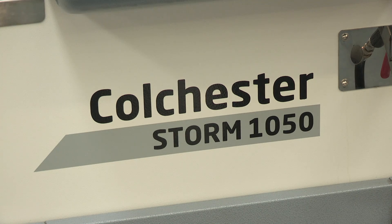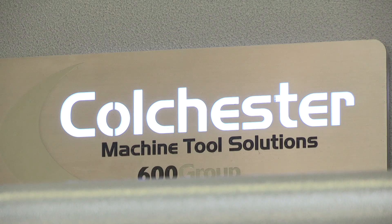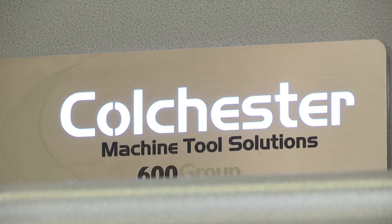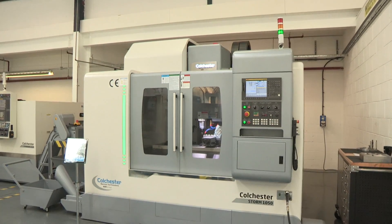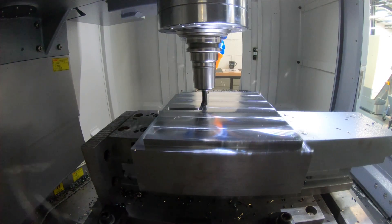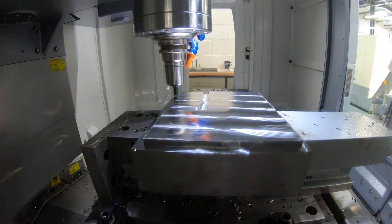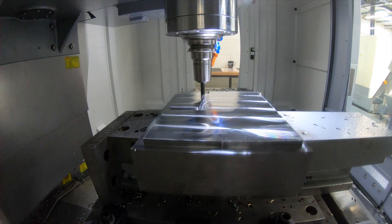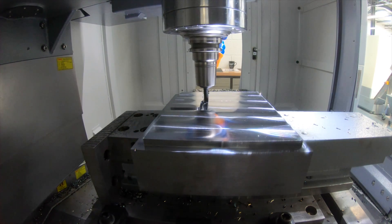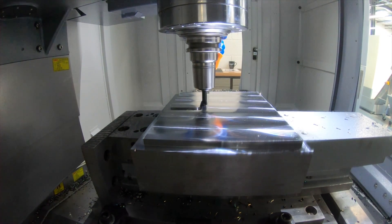We've only recently launched these but we've had great success — we've sold a number of machines in the last couple of months and they've been perceived very well in the marketplace, mainly because of the construction, the rigidity, and the specification on offer. On this machine, the X-axis has 1050mm of travel, the Y-axis 550mm, and the Z-axis 560mm.